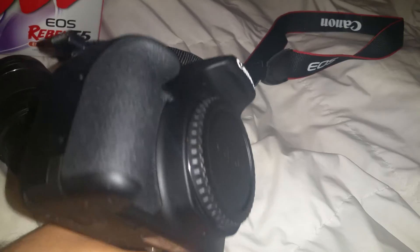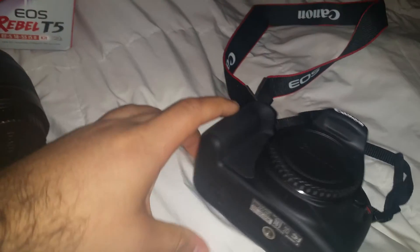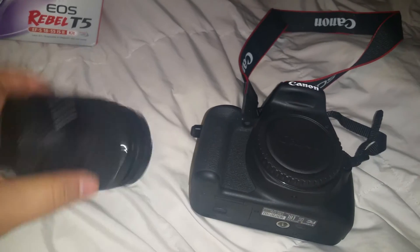I just want to show you guys this camera — it's really awesome. It made a really good Christmas gift for her and she loved it.